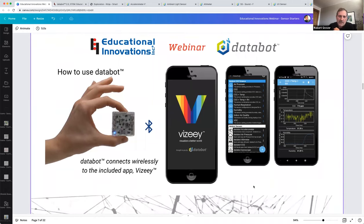Now let's look at how to use DataBot. The simplest out-of-the-box way is using our app called Vizi, which stands for Visualize Data. It's very simple to use — it pre-configures experiments, and a tap of an icon allows you to connect to DataBot and immediately start collecting and using data. When you turn on your DataBot, you select an experiment, it connects, and you can immediately start streaming data.